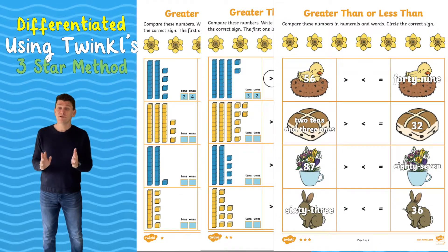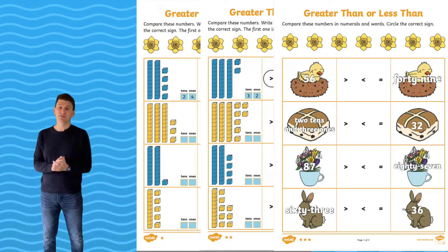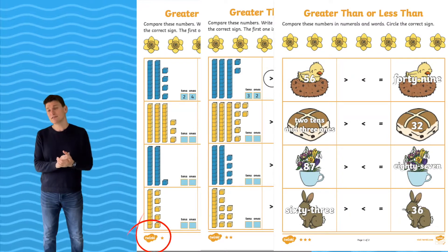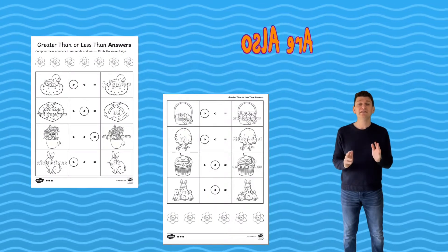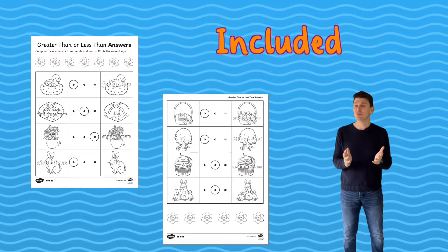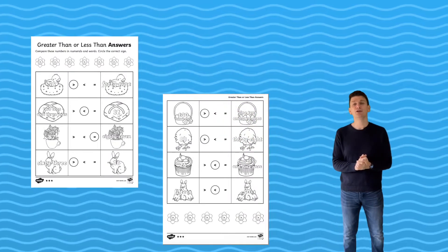Many of the worksheets are differentiated using Twinkle's three-star method. One star is the easiest, two stars is more challenging, and three stars is harder still. The answers are also included, ideal for peer or self marking, and of course it makes your life much easier when checking your children's work.